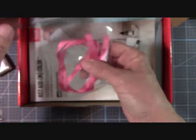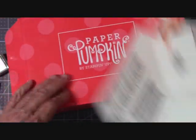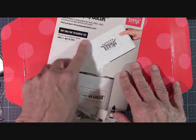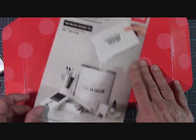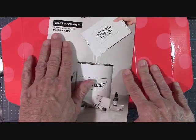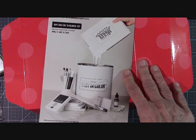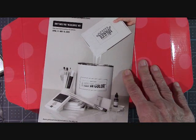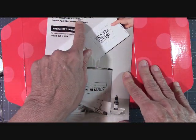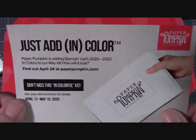Let's see what else we have. Some ribbon. We have the ad for next month. This right here is all about color, and that's why they've got it in black and white and gray — that's fun. Subscribe between April 11th and May 10th and you will start to get your Paper Pumpkin. It's adding Stampin' Up's 2022 in-colors to your May kit. Do you see what that says? The new colors are coming — I can't wait!